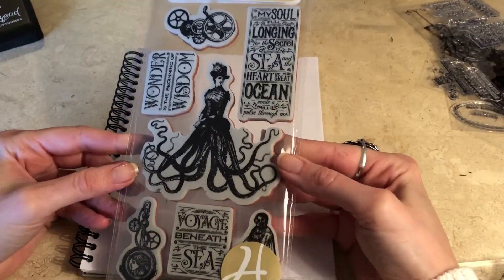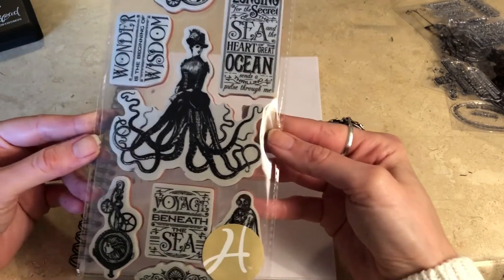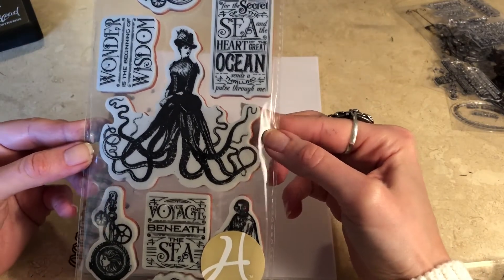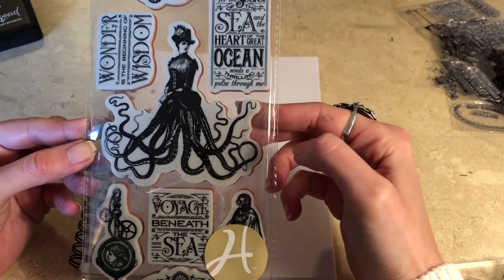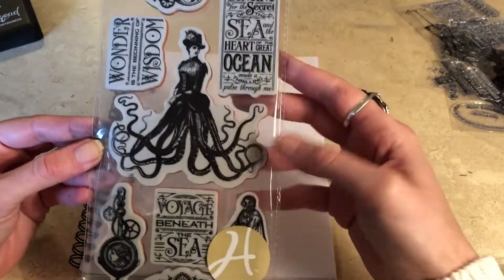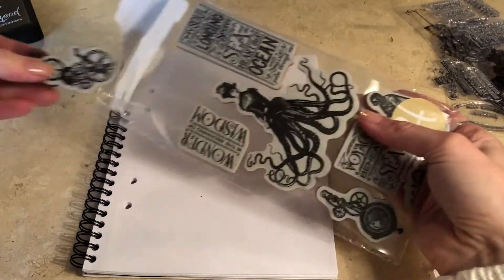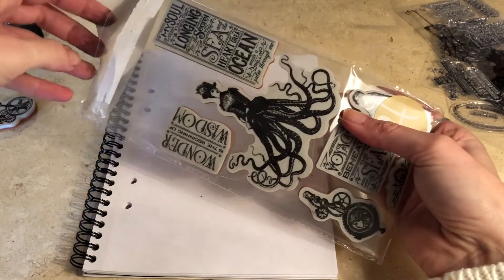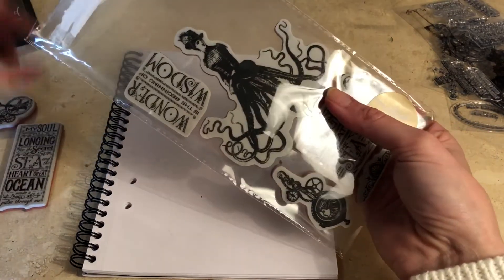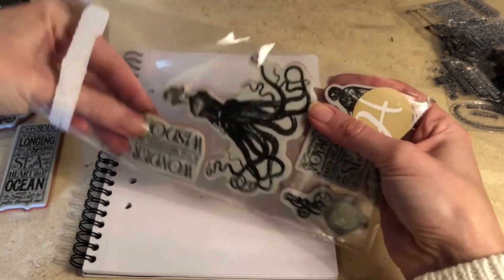Now these ones weren't actually on sale but I just had to get them because I thought they looked so cool. I really like this octopus lady and also these old signs. They're a bit different from the stamps I usually use but let's see if I can figure out how to use them.